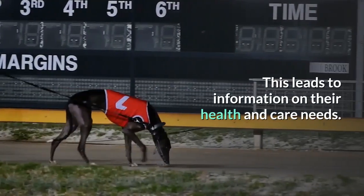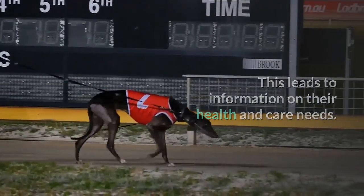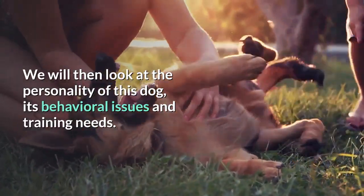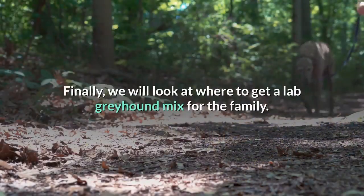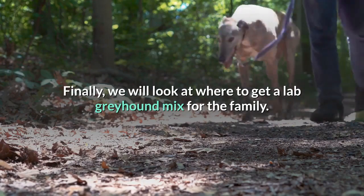This leads to information on their health and care needs. We will then look at the personality of this dog, its behavioral issues and training needs. Finally, we will look at where to get a Lab Greyhound Mix for the family.